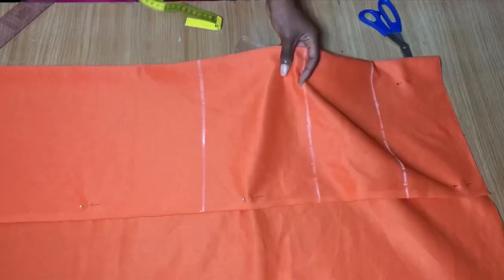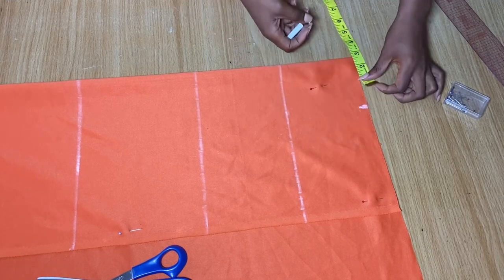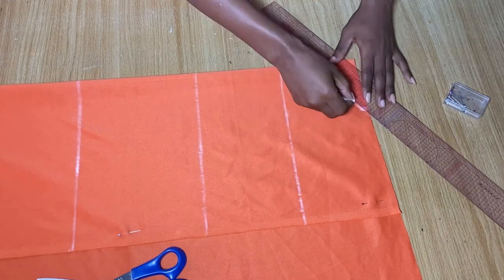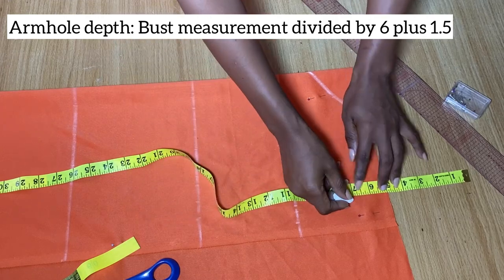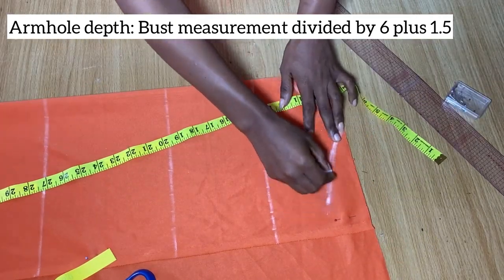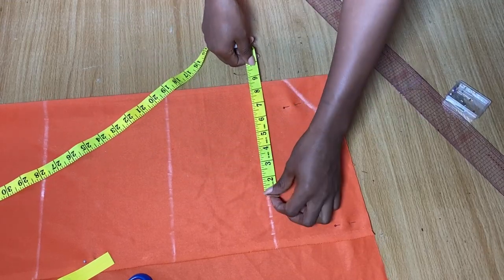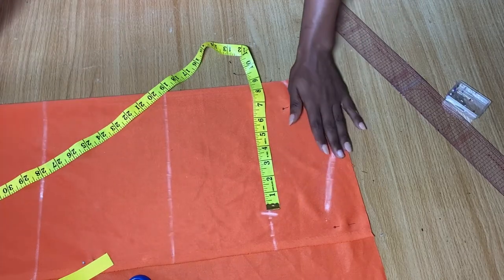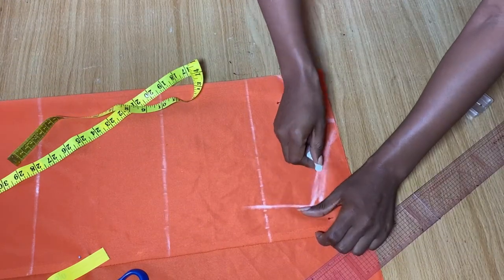Now we're going to add our body measurements. On the starting line I'm going to go in by three and a half inches for my neck width and come down by three inches, then connect these two points to give me my neckline. Next I'm going to get my armhole depth — I'll extend the tape by five inches and mark my depth at seven inches. My armhole depth is seven inches and the calculation for this is on the screen. From the seven-inch point I connected a slant to meet the neckline area. On the bust line I'll divide my bust measurement by four and make a mark. I'm not adding any stitching allowance because the fabric stretches, but if you're working with a non-stretch fabric you will need to add stitching allowance. I connected from the bust line to meet the armhole.